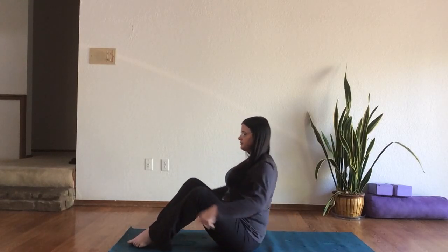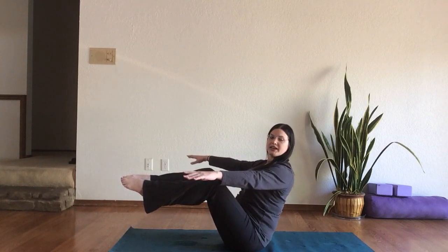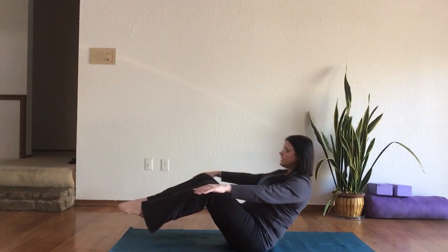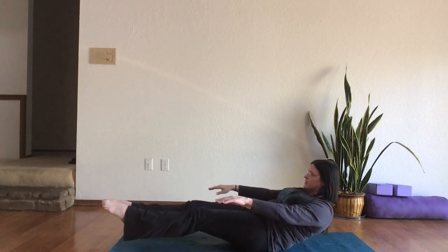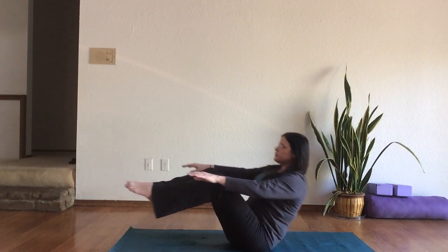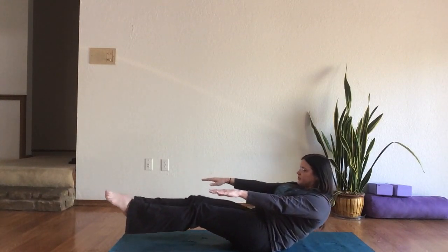Next we'll come into Boat Pose and Boat Pose Sit-ups. I'm going to turn to the side so that you can see what I'm doing — you can stay oriented just as you are. Bring your calves out parallel to the floor, lifting up through the center of your chest, like there's a string at the center of your chest lifting you up to the ceiling. You can just hold this here if you wanted to, or you can come down and up. You're not quite going to the floor, and when you pull back up into Boat Pose, pull the belly button straight down toward the floor.